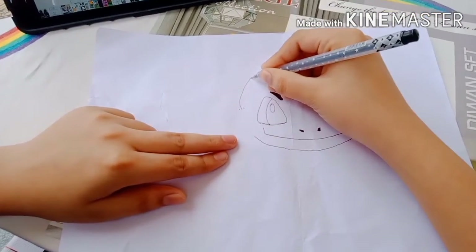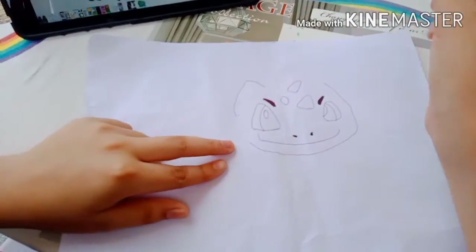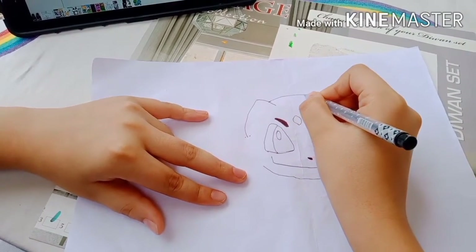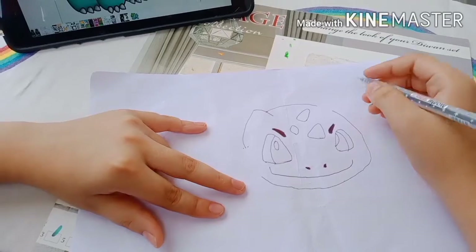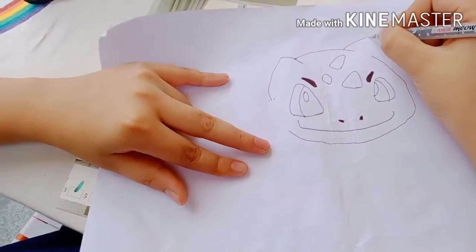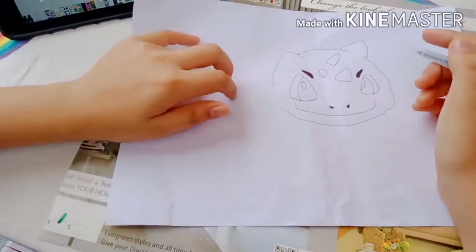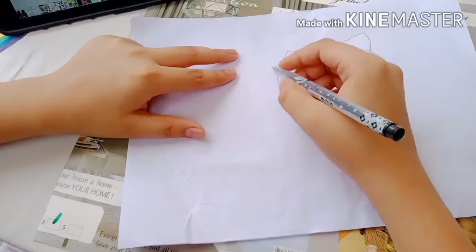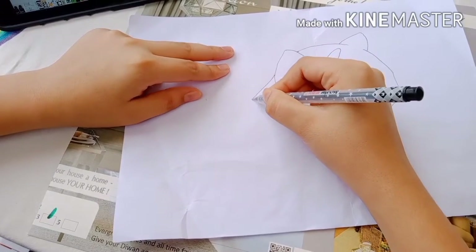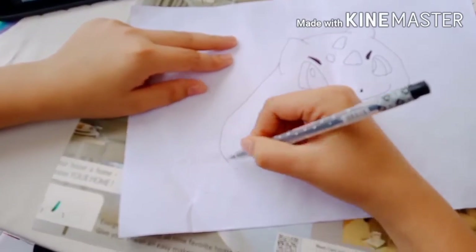Start with a huge triangle, just like this. Go up and start drawing a curved line. Leave a little gap for the other ear, go up and come down. Bulbasaur's head is ready. And behind the ear, draw a curved line all the way to the bottom, just like this.